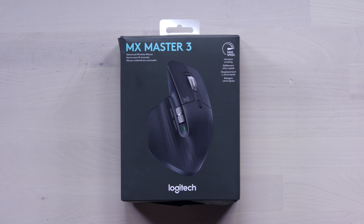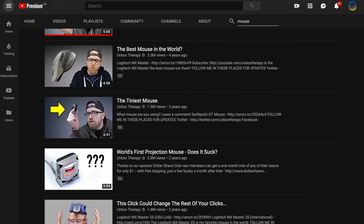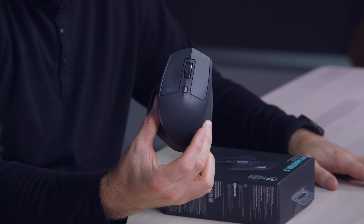It is a monumental day. Logitech has released the new version of the MX Master Mouse. I've been around the block when it comes to fancy mice. By the way, this is the previous version — this is number two. They've been iterating on this concept for a while, and for good reason.